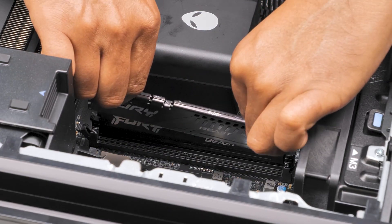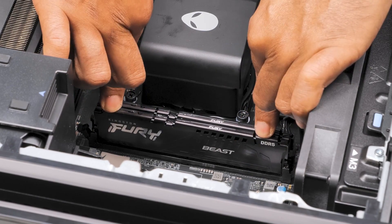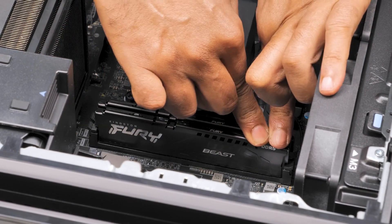Ensure the memory module's securing clips are pulled open. Align the notch on the memory module with the tab on the slot. Press the memory module into the slot until it snaps into position.